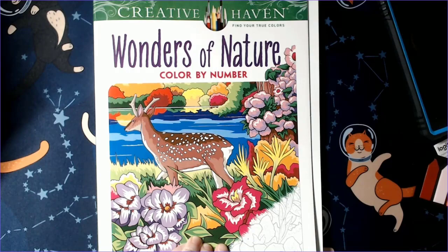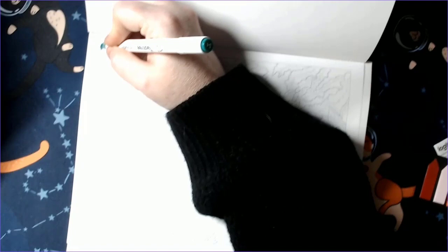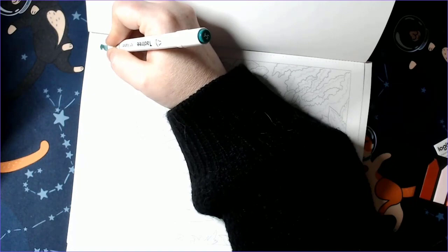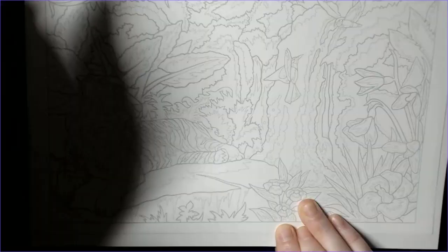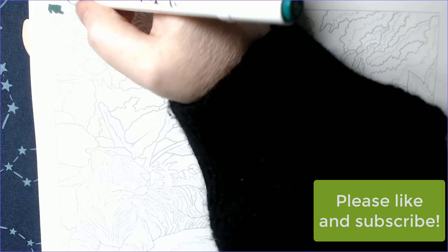Hey look, you get a coloring chat from me this week! Happy Sunday. I will be coloring out of Wonders of Nature — I'll be coloring this tiger picture, which probably surprises a lot of you that I haven't already colored it. It is a buddy color I'm doing with Ren over at Bren's Coloring Craze, I think is the name of her channel.